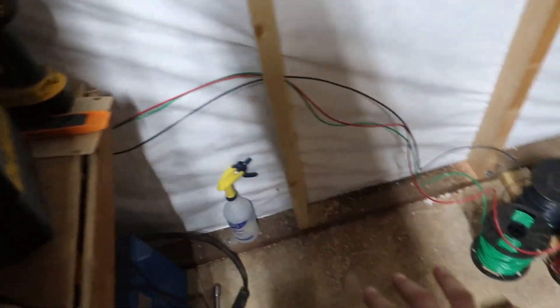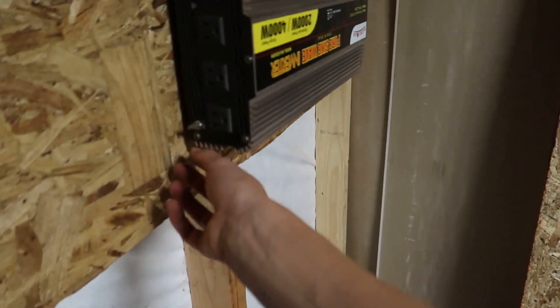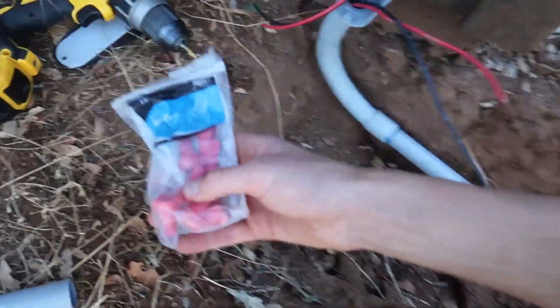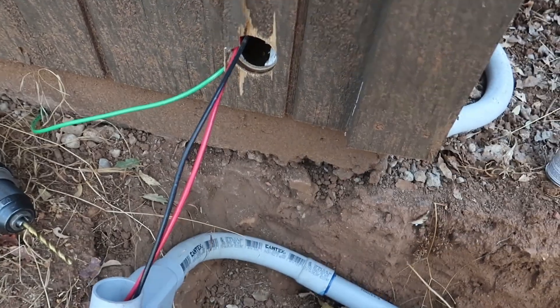I'm sending all the wires through - that's going to be plus and minus, and the green one's for ground so I can hook up a ground cable. I ran it through, drilled the holes through the 2x4s, and I'm now sending it outside. I have some wire nuts and I'm going to wire nut all these guys together. I really need to silicone this - it keeps falling off.